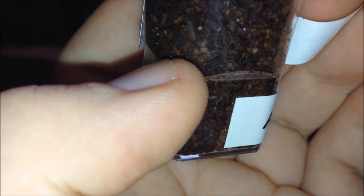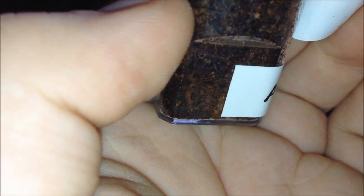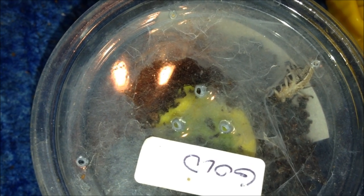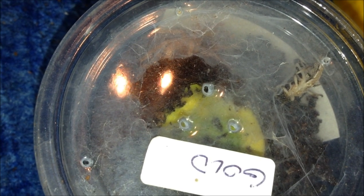This is my Ceratogyrus darlingi 'Aatrox'. You can see the shiny abdomen just where my finger is. I reckon I'll pop a locust in at the top because it's actually sealed itself in. I think it's molted to be honest, but I can't see and I don't want to dig it out. I'm going to leave a small locust in and leave it like that. This next one is an absolutely speedy little thing — it escaped twice in the space of an hour when I rehoused it — so I'm not going to attempt to mess with it. I'll give you an update if it eats.